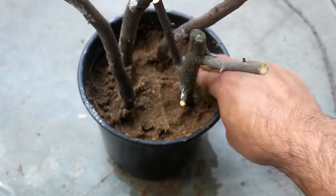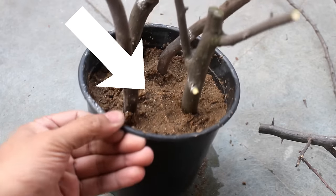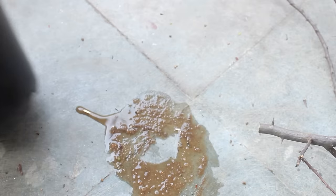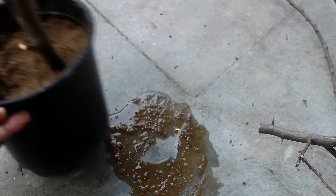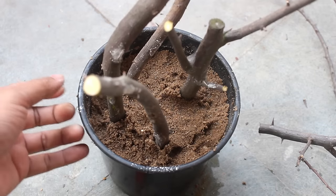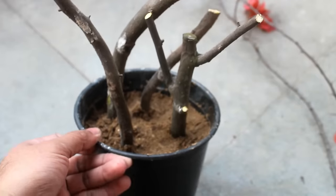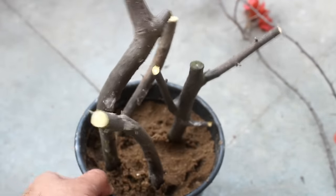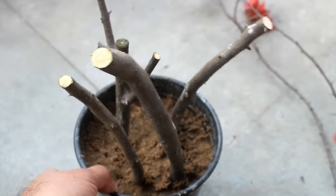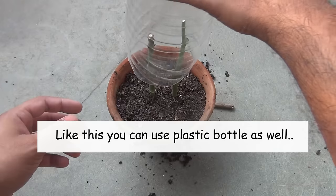Step number 12: water thoroughly, but my sand is already wet so I am not going to water it. Please keep the soil moist all the time — sprinkling water once in 5 to 7 days works for me, but it highly depends on your place, so please water based on the environment where you are. Step number 13: please keep the pot only in a shady but bright area — no need for direct sunlight. Humidity in my place is quite high; if it's low in your place, please cover the cuttings with a plastic bag.